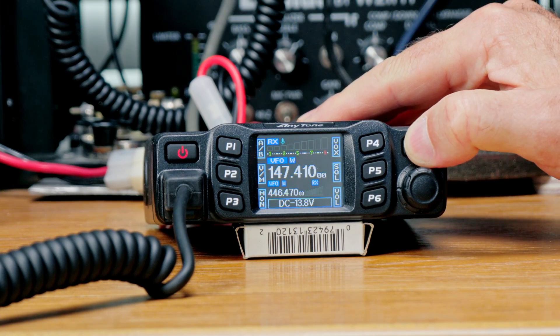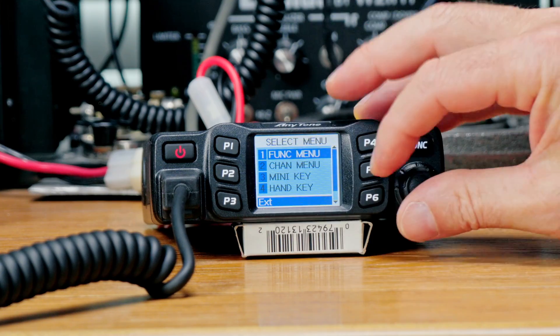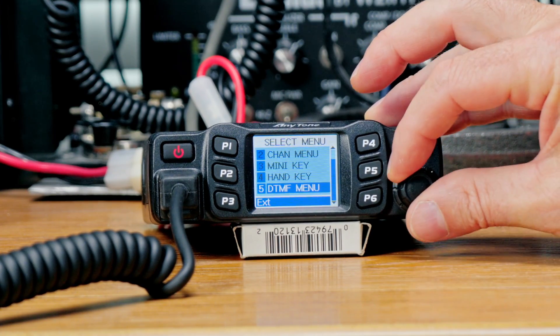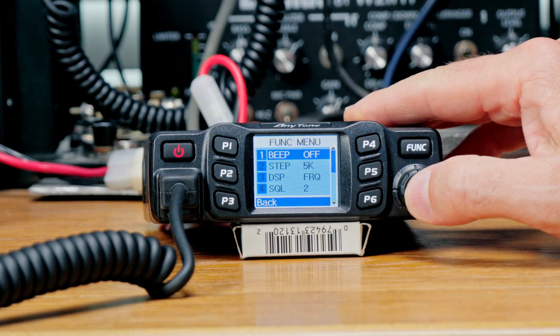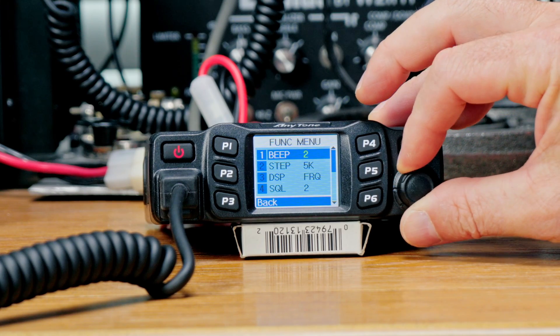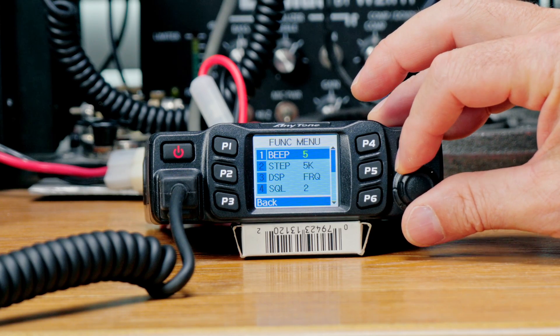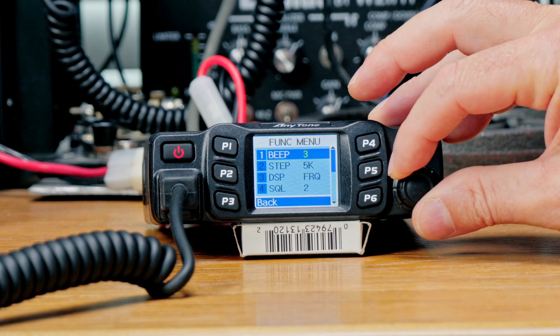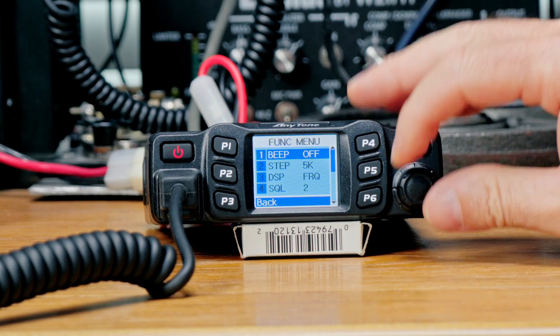The menus are pretty self-explanatory and easy to navigate. Press the function button to get into the menu, and you get five submenus. For example, in menu number one — the function menu — the radio comes with an annoying beep right out of the box, turned up to four or five. I prefer it off, so you can adjust or turn that off. Menu item two is tuning steps, set to 5k by default.